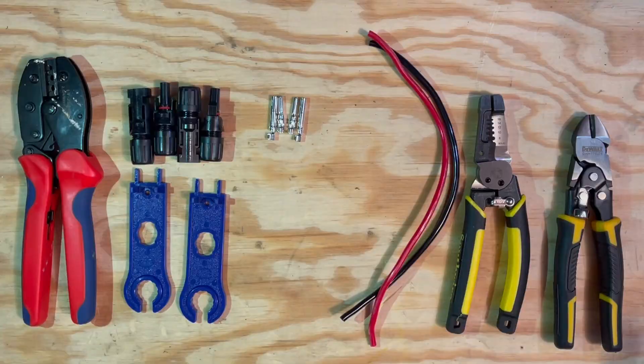I've been told I don't smile enough in my videos. I've had some friends tell me I kind of have resting bitch face, though I think it's more resting indifference face. You're going to see me smiling more, or making the attempt anyway. So here are the tools that you need for making an MC4 connector.